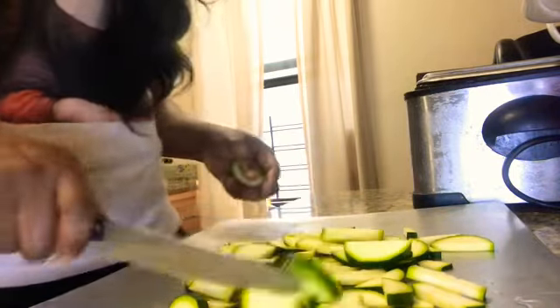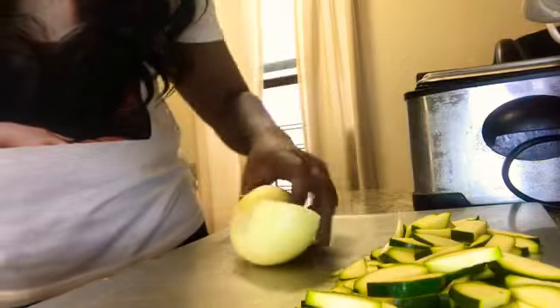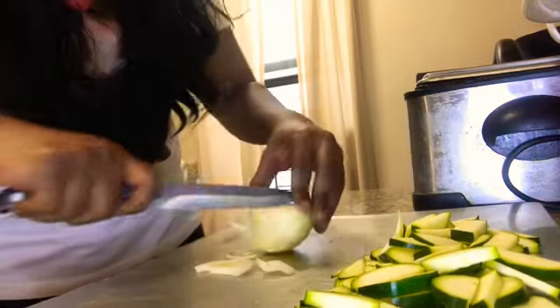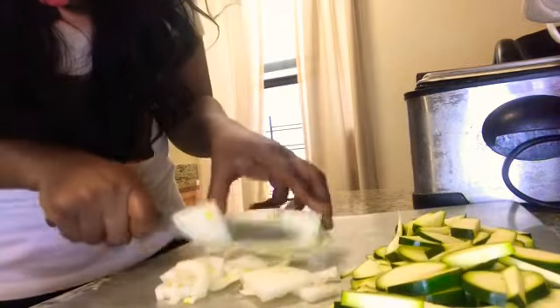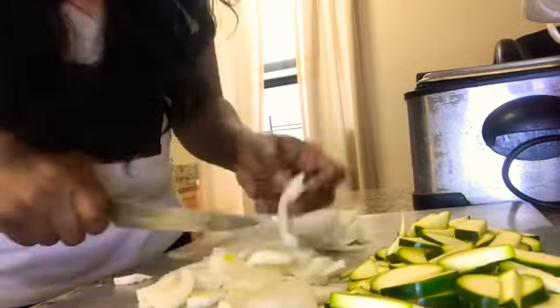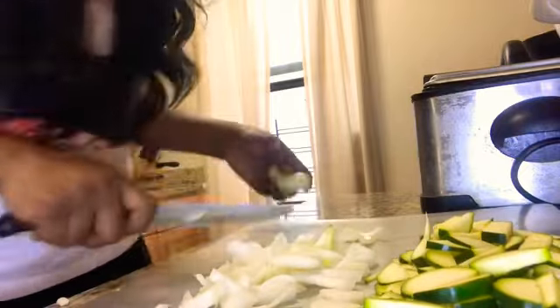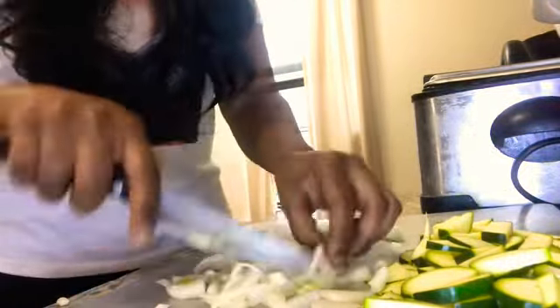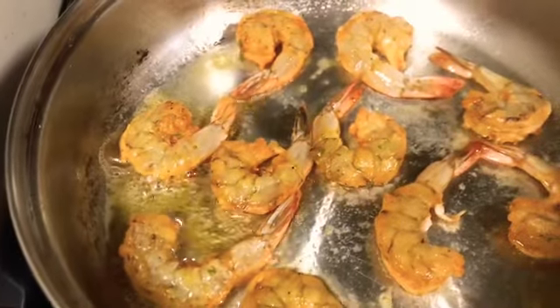We're dicing up our zucchini, and we're also going to add a yellow onion. I'm just going to use half of this onion — probably not even the whole half. For the onion I want them to be pretty long, so I'm just going to slice down the middle so I can make them still pretty long but not too long. We got our zucchini and our onions all diced up and ready to go; let me go check on this steak.